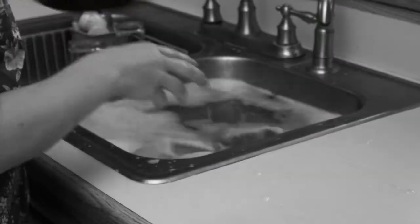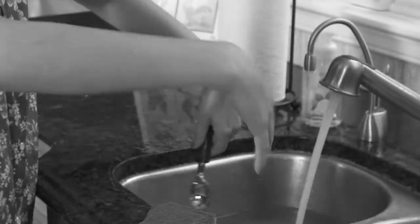Hi, this is Andrea with another bright idea from Bulbed. Another spill, another blouse ruined. When your clothes get dirty and stained, you end up throwing them away.